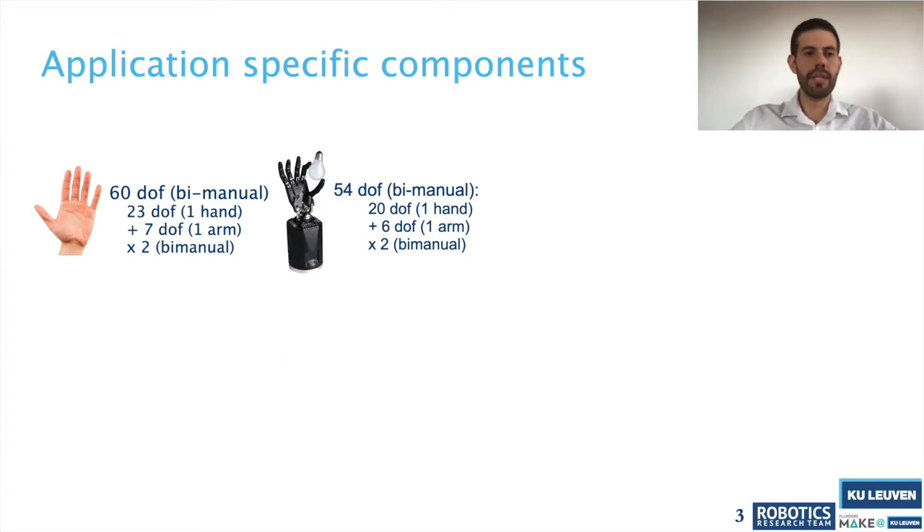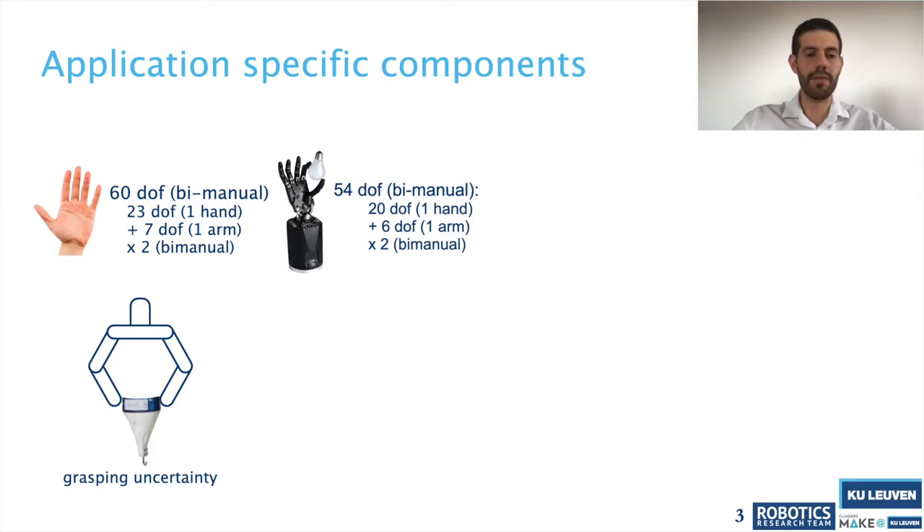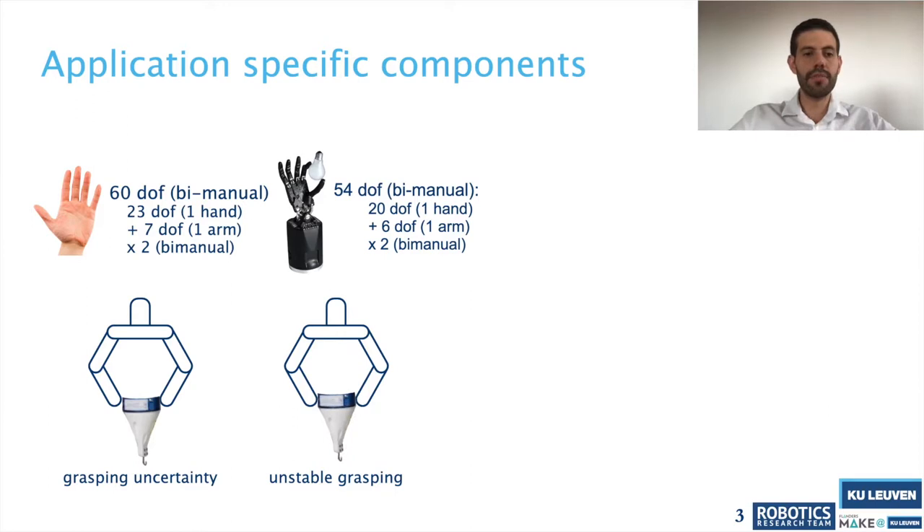Instead of using grippers as in the previous approaches, we propose to use application-specific components. We can see that in the configuration of two human arms, and also in similar approaches using the Shadow Hand, there are a large number of degrees of freedom involved, which makes the control of all motions more complex. Even with simpler grippers such as two-finger grippers, there are grasping uncertainties involved in the manipulation, and depending on the finger configuration there may be unstable grasping.